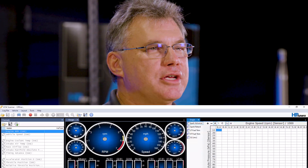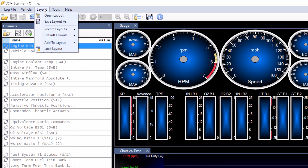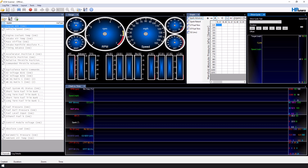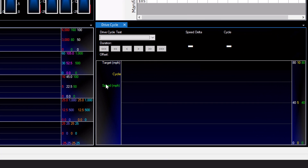Another notable change in VCM Suite 5.0 is the addition of drive cycle displays and testing in VCM Scanner. This is extremely useful for those who are doing emissions testing, and we currently have Euro 5501 Auto Highway Fuel Economy Test and SC03 drive cycles available in the scanner. Stay tuned for more to be added in the future.